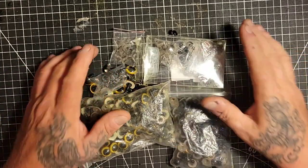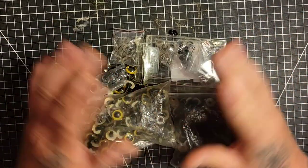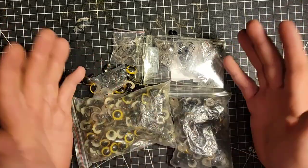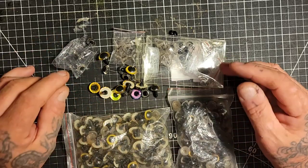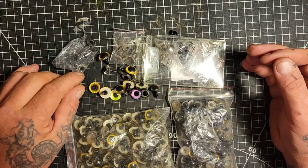Hello everybody, this video is for the very beginning woodcarvers, or woodcarver hobbyists - anything you want to be. This video is going to be about fake eyes.